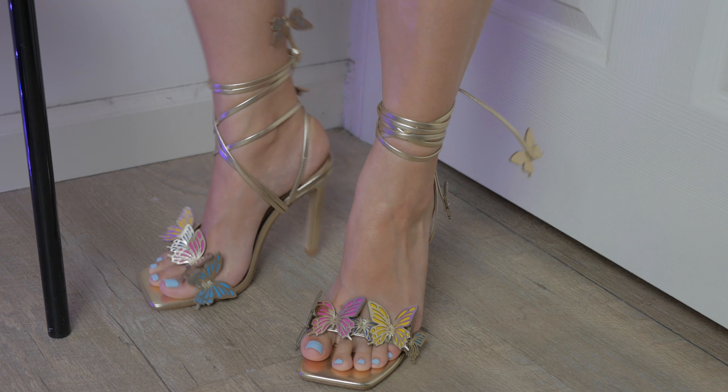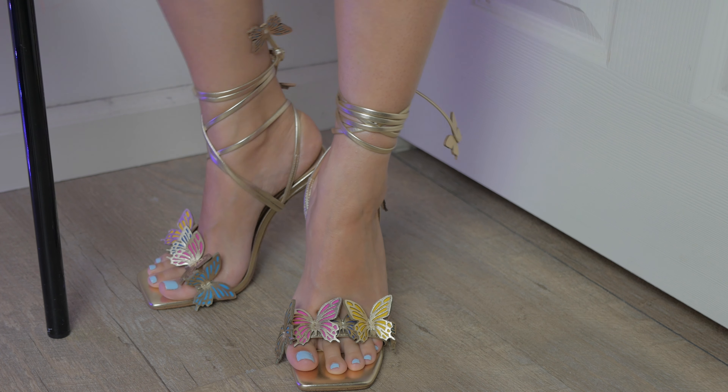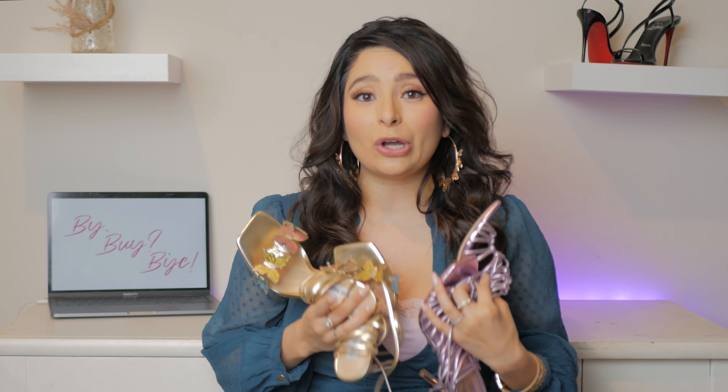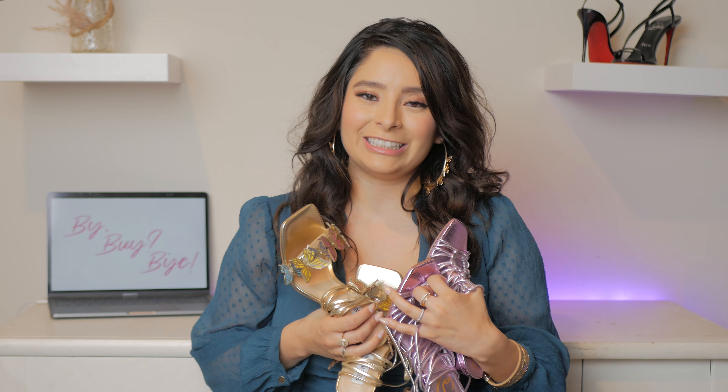Thank you so much for joining me. I hope you had a blast. If you are ready to shop for spring, check out these styles — I have left all the details in the description below. These are must buys. If you don't do so already, please subscribe to this channel, like this video, and follow me on social media for exclusive content. We'll see you next time. Bye!